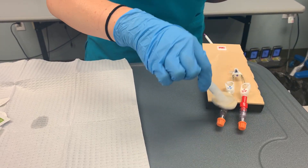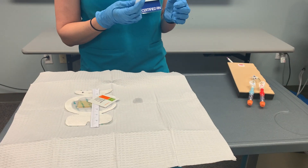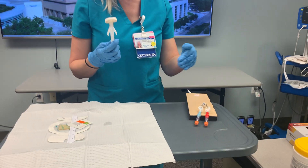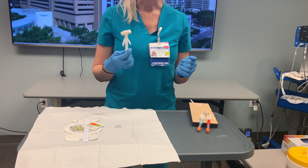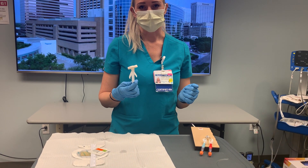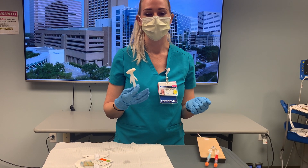We'll scrub up the lumens as well. We need to let this dry for at least 30 seconds to a minute per the manufacturer. In my past experience, I would say you need to give it a minute to a minute and 30 seconds — we want all that shininess to go away. If we place our dressing on top of the chlorhexidine while it's still wet, there's a very high chance the patient will have a reaction and may think they're allergic to chlorhexidine, which will prevent them from having the best possible dressing placed on their line in the future.